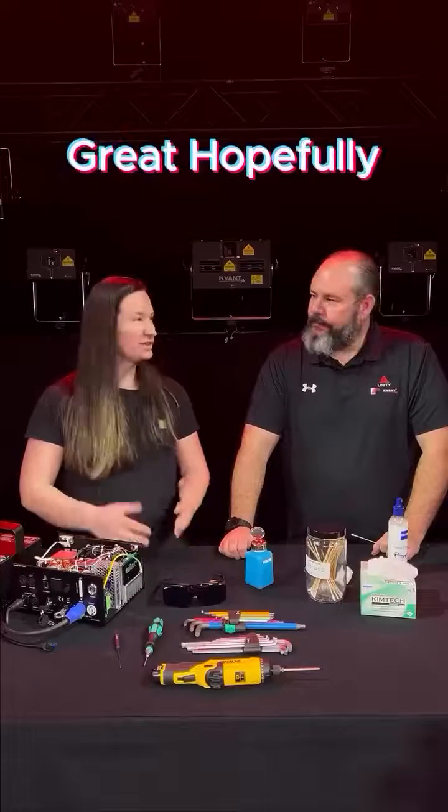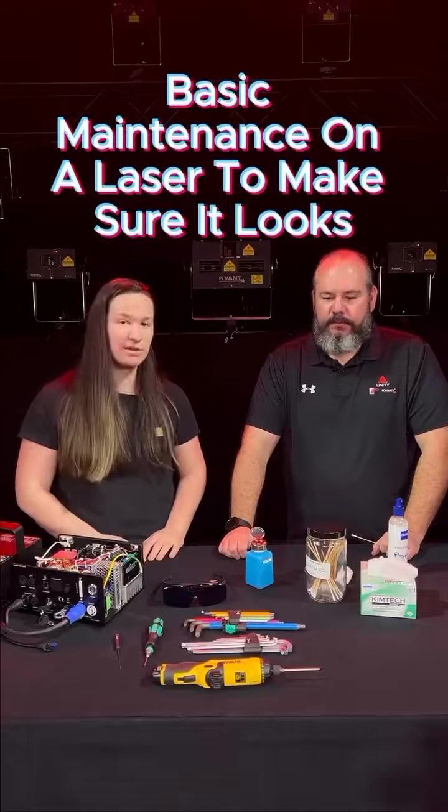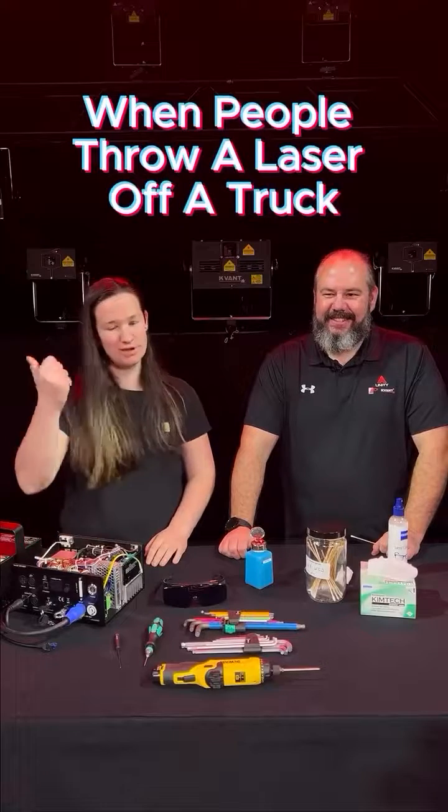All right, cool. Hopefully people can see this and learn how to do some basic maintenance on their laser to make sure it looks the best for their shows, and also keeps it out of his hands so he can worry about the big stuff — like when people throw a laser off a truck.